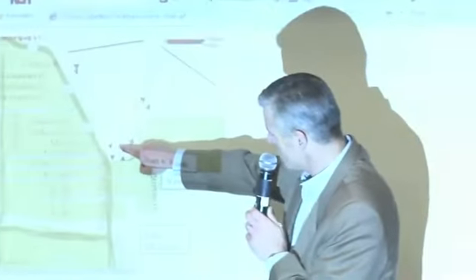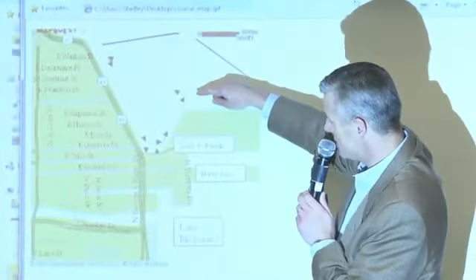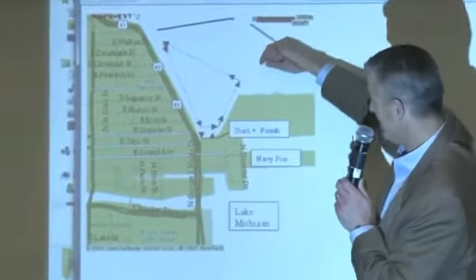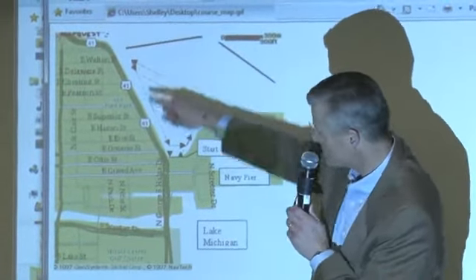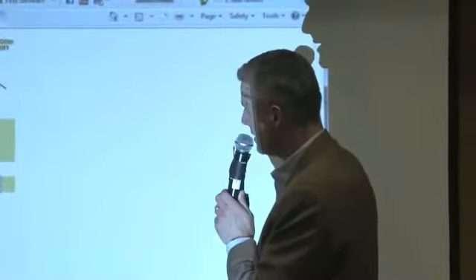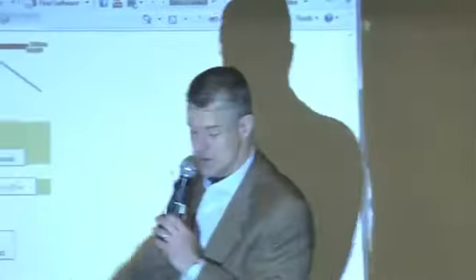Our course is a triangular course, and it's 2.5K or about a mile and a half around. There's a large orange triangular buoy here, another one here, another one here. It's really more of three almost equilateral sides. In terms of marking, you're looking at about a half-mile sighting between buoys, which can be challenging.